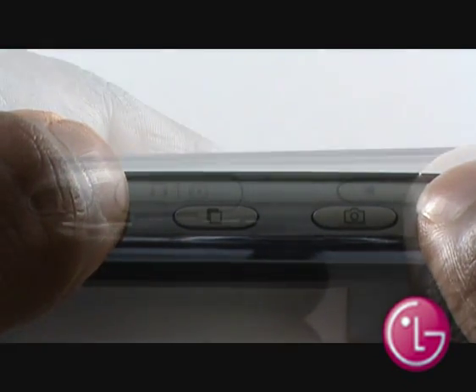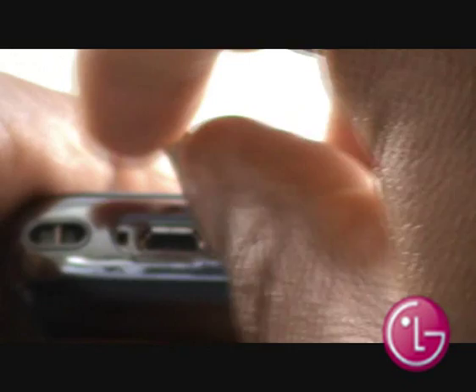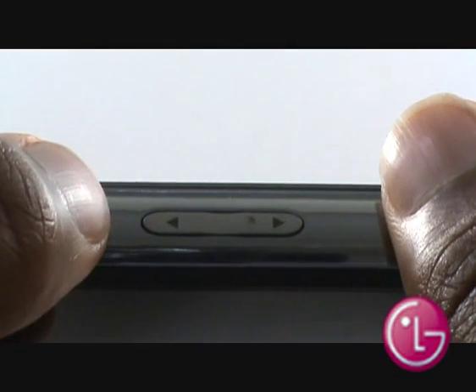Along the other side, you have your mini USB port for your hands-free kit, home and car chargers, and USB data cables. You also have volume controls on the same side.